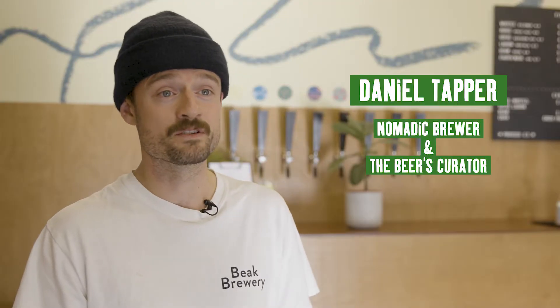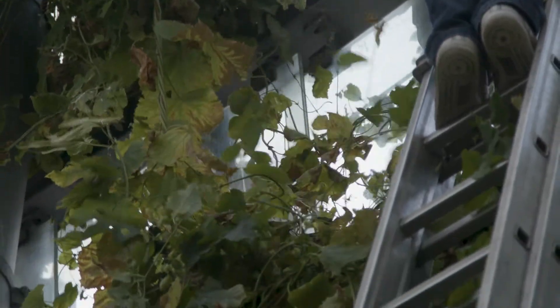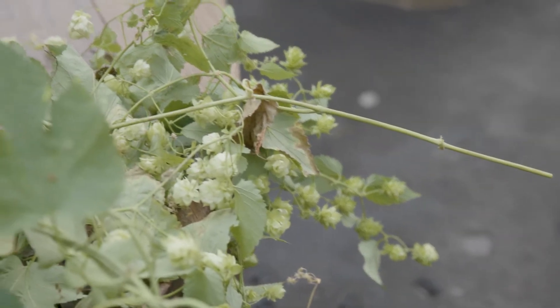The hop variety we've chosen to grow this year is Fuggles, which is a really traditional English hop variety. The Fuggles will hopefully add some lime and orange character to it.